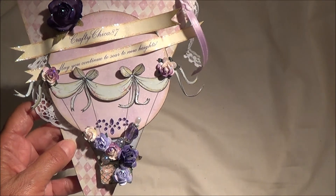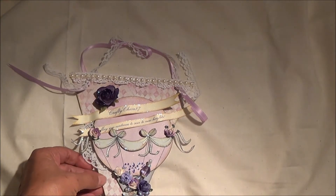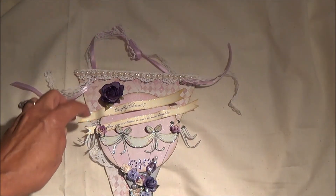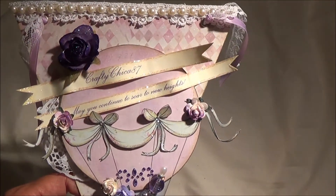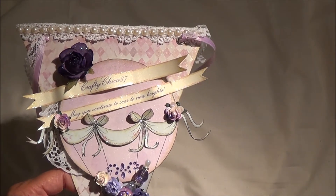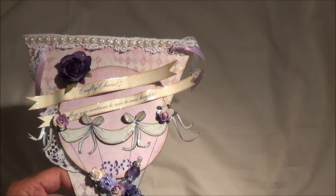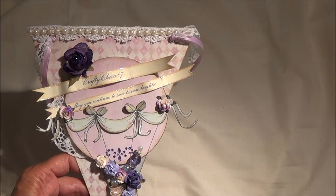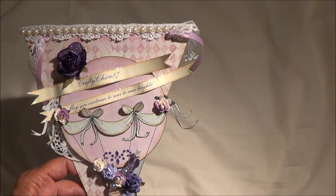Once I got all of that in place, I went back to my printer and picked up a really pretty font that I like out of my Microsoft Word program, and printed out Crafty Chica 87. I'm going to bring it up close so you can see. Sorry about the lighting — our lighting is horrible here in Arizona, we've been very overcast today. Usually I film when it's bright and sunny. And under that I put a little saying: may you continue to soar to new heights.